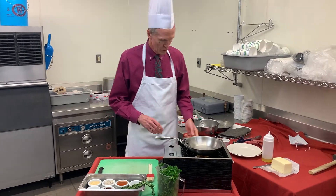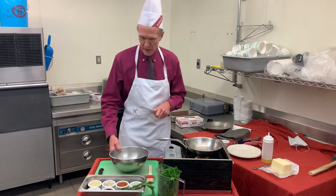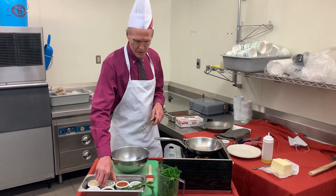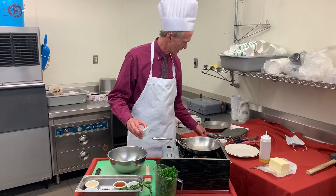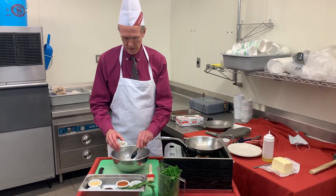So we'll begin by combining the ingredients. We have two tablespoons of minced shallots — put those right in here.